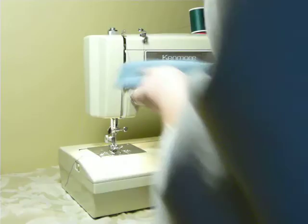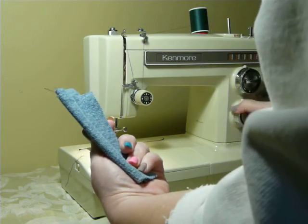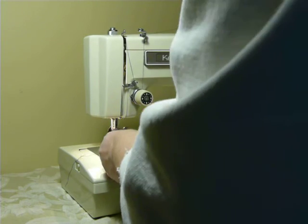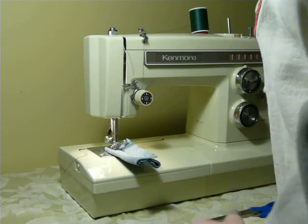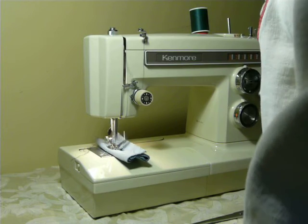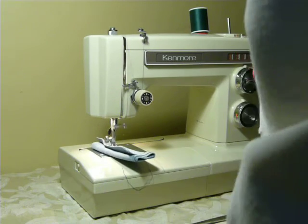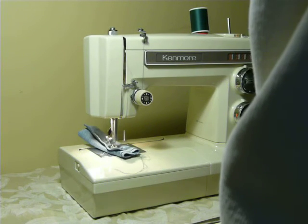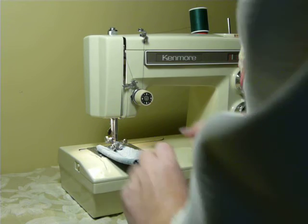Next, five layers of denim. Back over here and do a basic straight stitch. Nice clearance to be able to get your fabric underneath. Nice size 16 needle. Show me your cheap plastic Walmart machine that can do this.